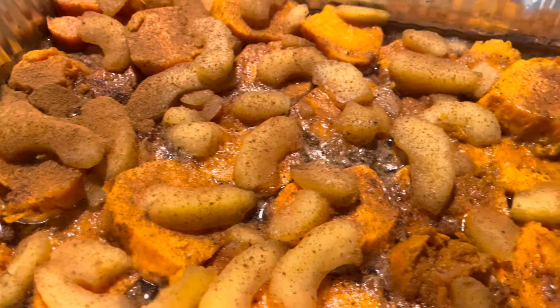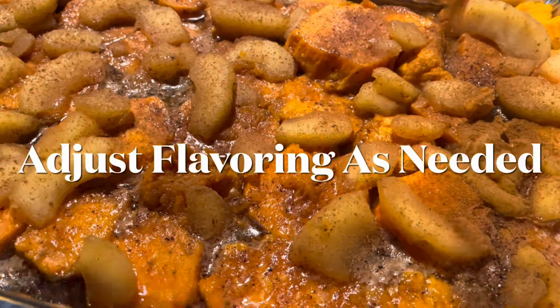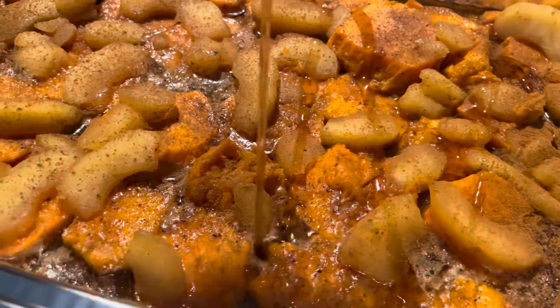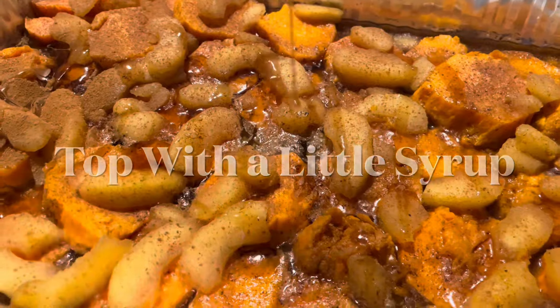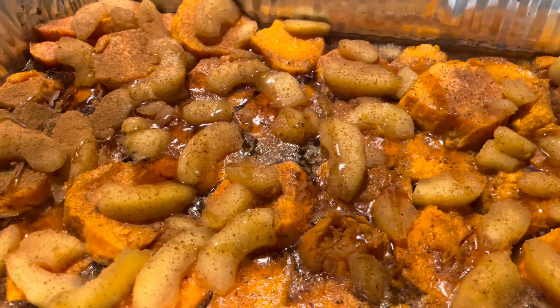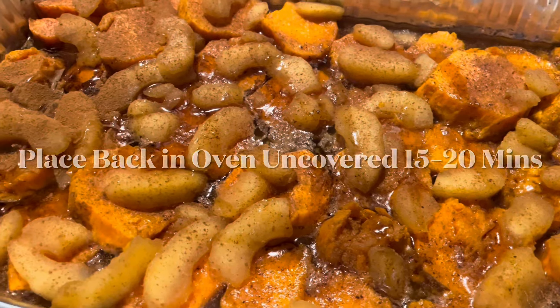It's been about an hour and they are really done. I did top them with a little more cinnamon and I'm just going to go over with a little bit of syrup. These are going back in the oven uncovered for about 15 minutes — looking good!